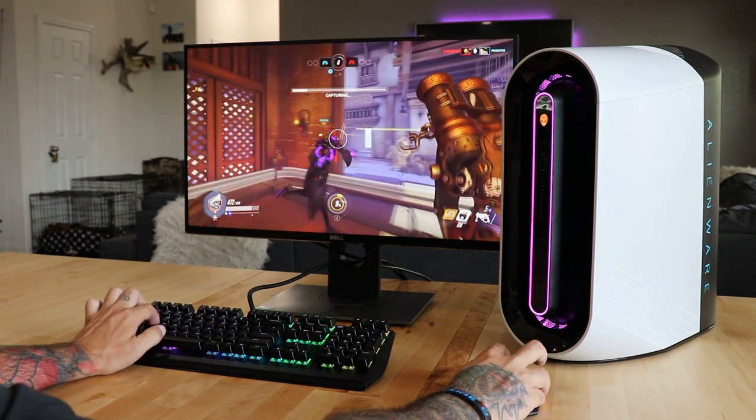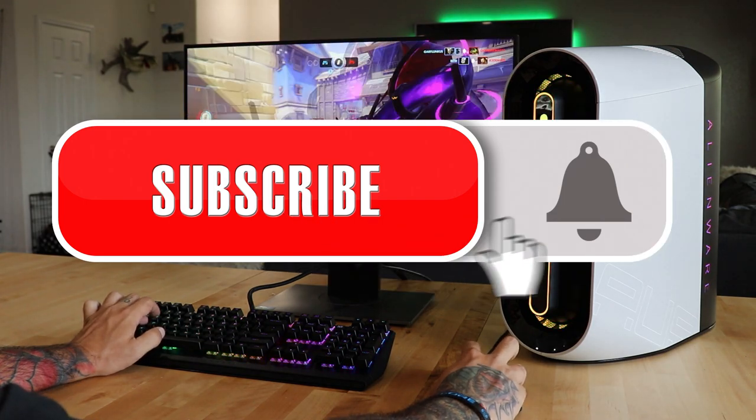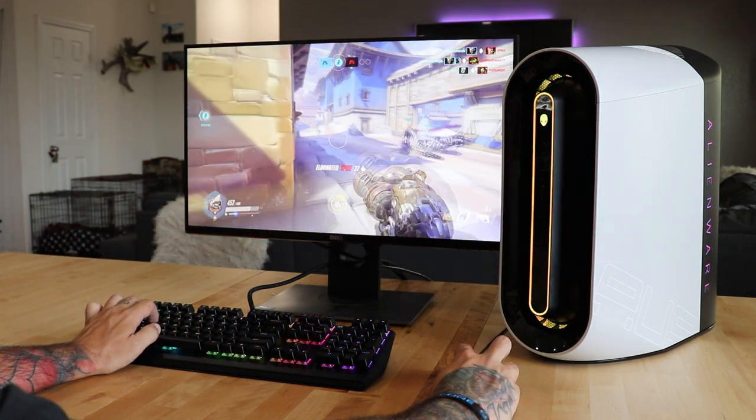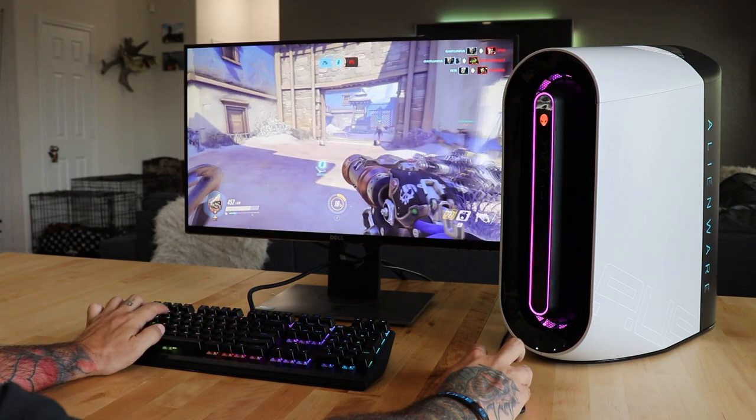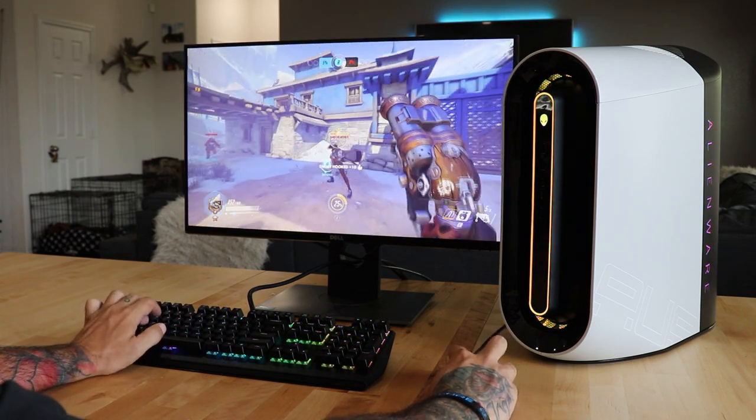Thank you guys for tuning into the Alienware YouTube channel. I hope you enjoyed my latest piece of content. If you do, don't forget to like and subscribe and ding that bell. Drop me a comment down below and I wish you all the best out there. Stay safe and I'll catch y'all next time. Peace!